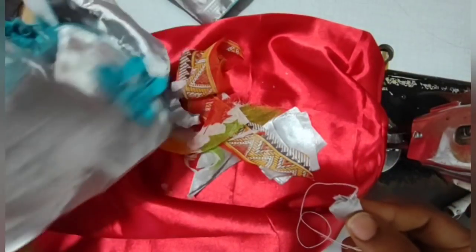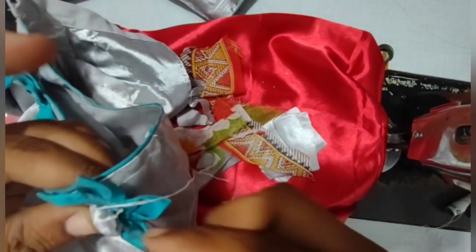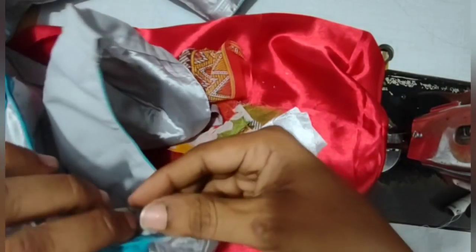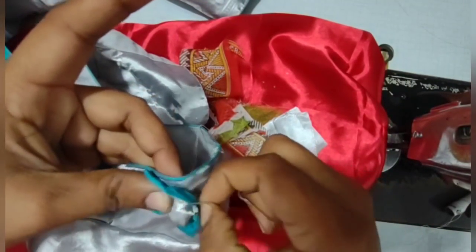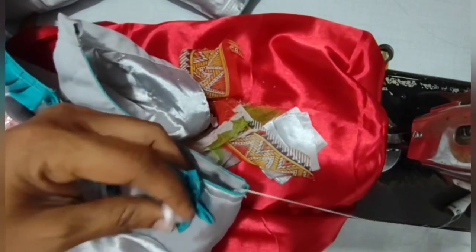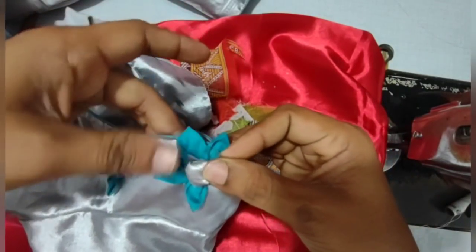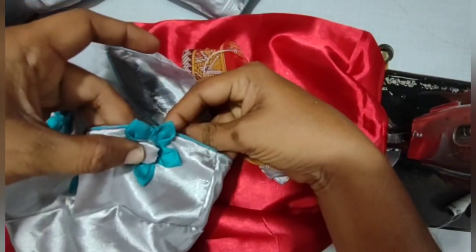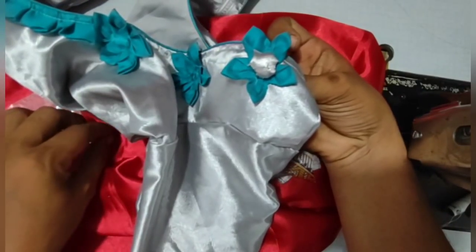We are going to make a flower with the flower. The flower will be made. This is a very easy process. The flower will be made.